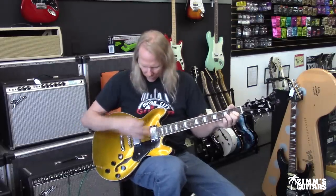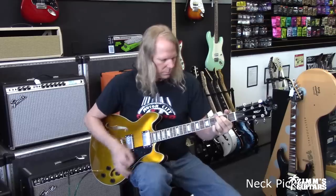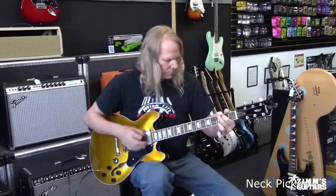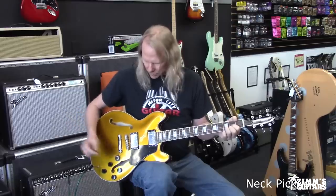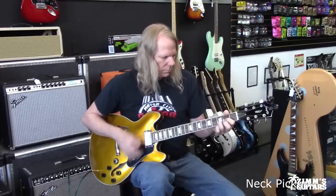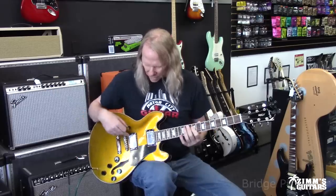Here we are with everything all the way up to 10, listening to the neck pickup, then using both pickups, and all the way down into the bridge position.